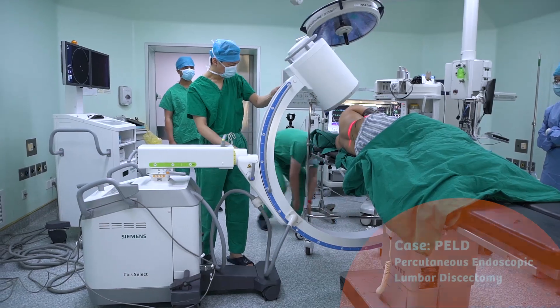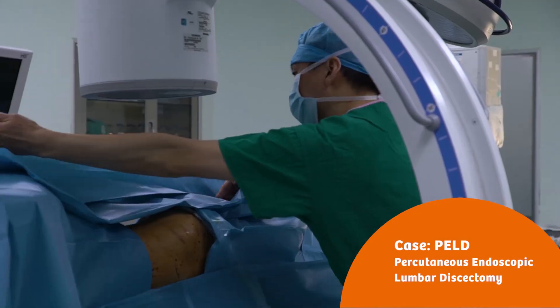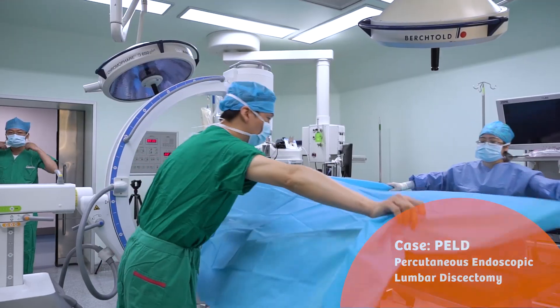My name is Xie Yu Zuan. I come from the Shanghai Nice People's Hospital. Today we have performed the percutaneous endoscopic lumbar disc surgery.